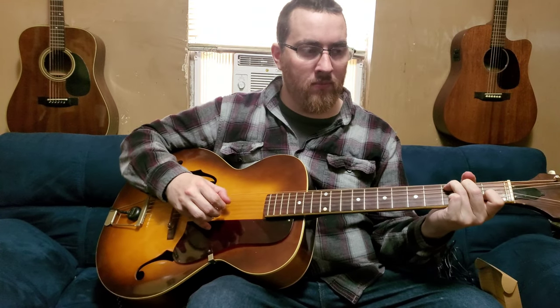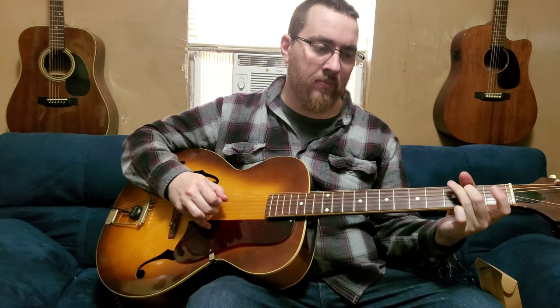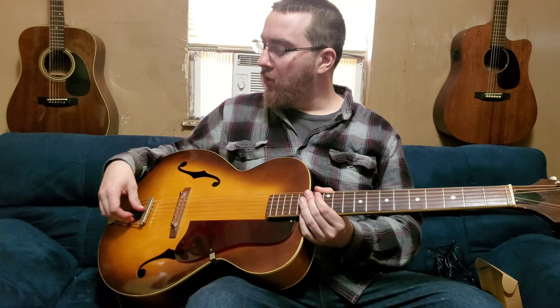I wanted to demo what the guitar sounds like purely acoustically — there's with a pick and then fingerstyle. So that's the pure acoustic tone of this K-Leader guitar.